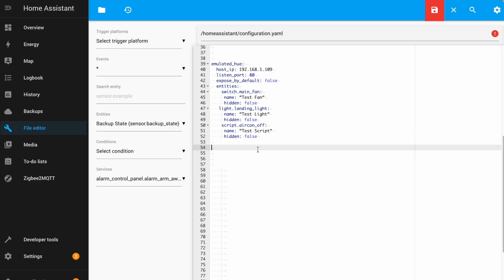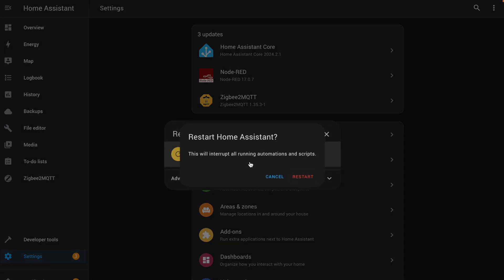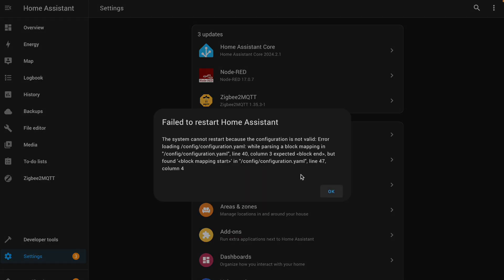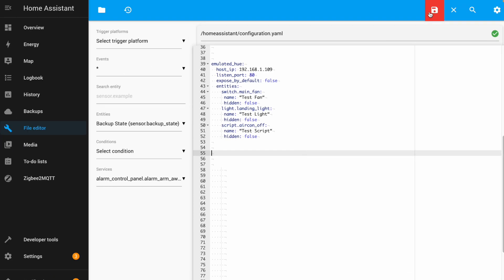Once you're happy with the code, you'll need to restart Home Assistant for the changes to take effect. Make sure you click the save icon, then go to Settings, the three dots in the corner, and restart Home Assistant. If there's a problem with your code, it will prevent a restart. In that case, go back to your configuration file and check the formatting. You can reference my code in the previous step — check the spaces, indentations, and correct any typos, because it's very unforgiving when it comes to mistakes.